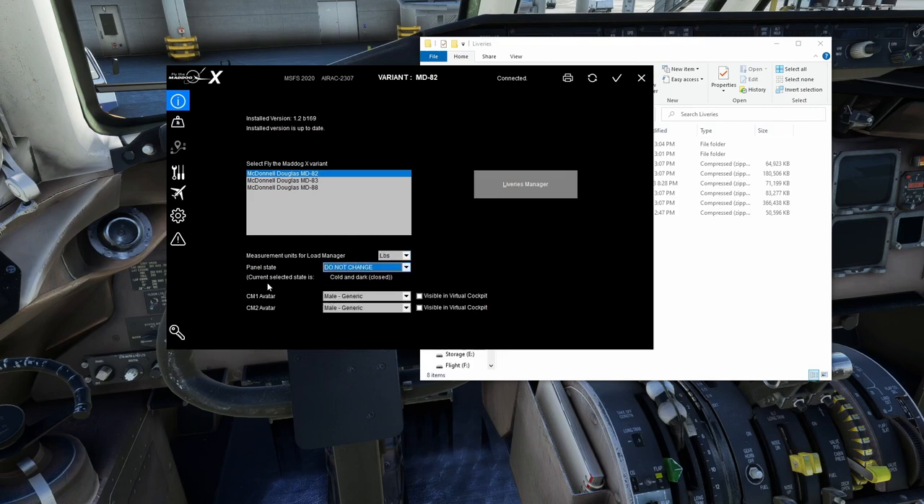Panel state says 'Do Not Change' — that just means don't change from the currently selected state. The current selected state is Cold and Dark, Closed, meaning the doors are closed. You can pick Cold and Dark, Ready at Gate, or Ready to Take Off. Once you apply it, it will revert to showing 'Do Not Change' with the current state shown — don't be alarmed by that, you can absolutely change it.